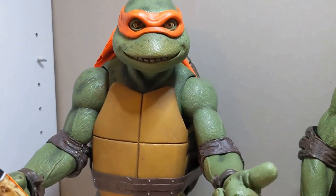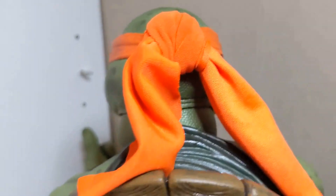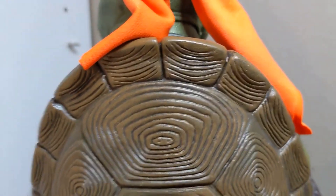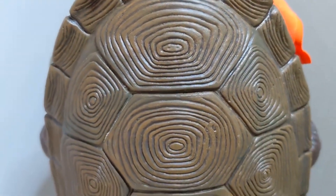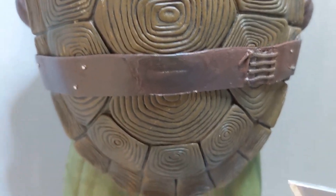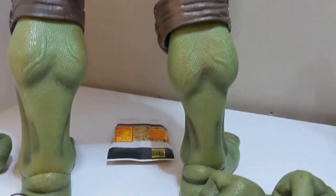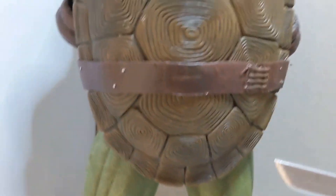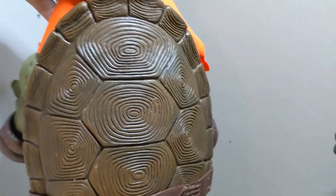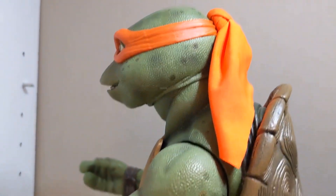Turning him around — the back is cloth material, which I love. It's a very nice cloth material down to his shell, very well-defined details, really well done. The belt is awesome. Turning to the side, they even did the side details on the shell — this figure is done really, really well.